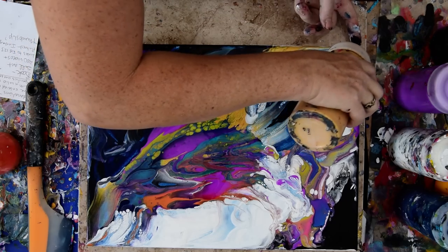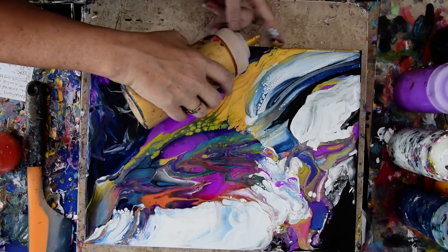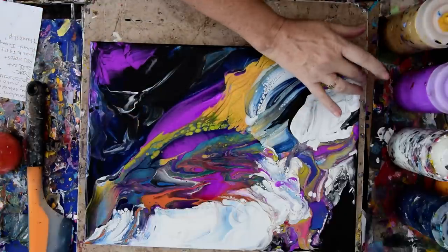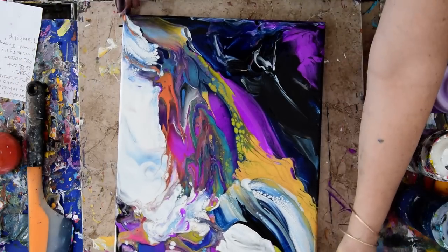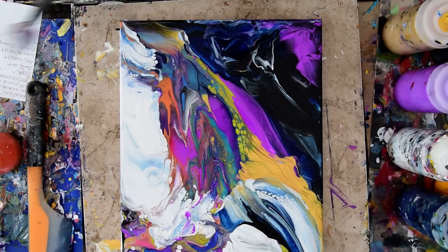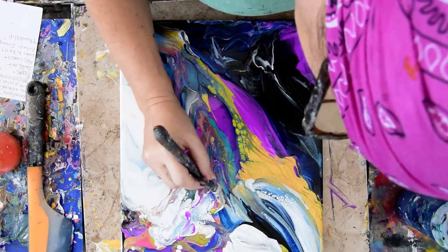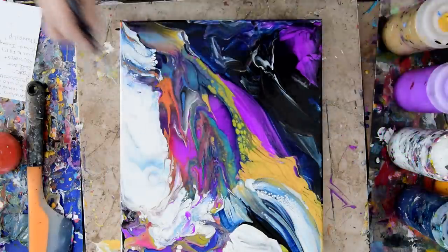I don't always remember to turn on my timer, and my camera shuts off after 20 minutes — so that wasn't a good thing. I could have sworn I set it. It's probably sitting there with 20 minutes on the timer. I'm happy with this — I really, really am happy with it. I like what happened there. I might just do a little more.